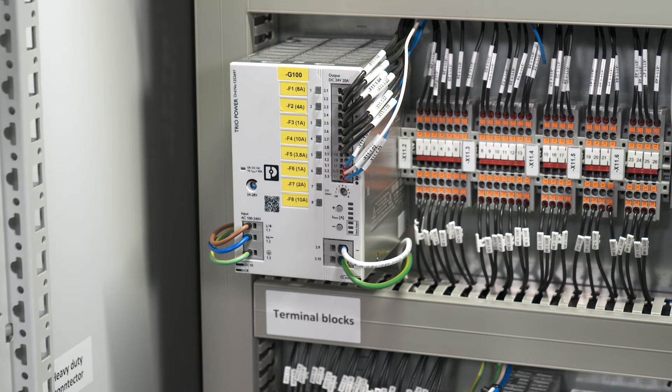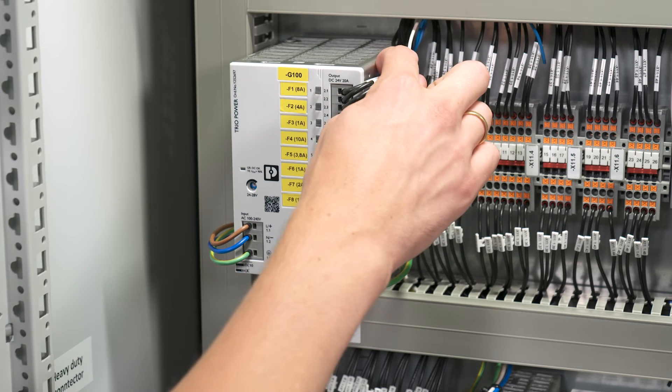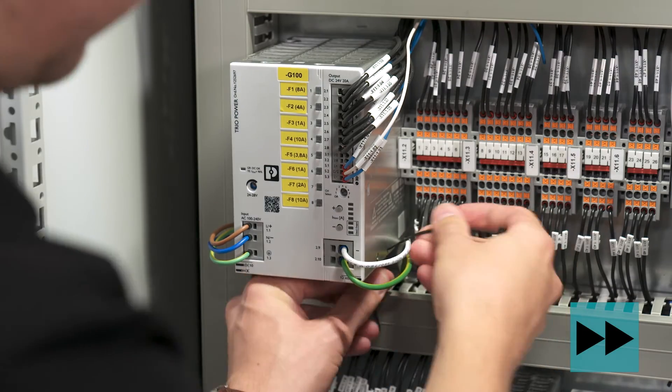The final step is now to fix the wires with zip ties for a clean and safe installation. We use the integrated attachment points to fix the zip ties and the cables to the device.